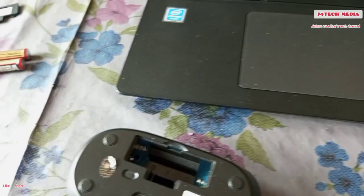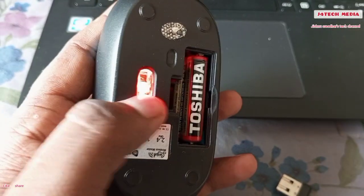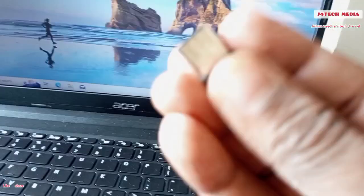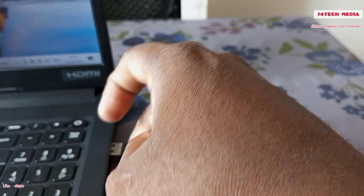We need to connect the wireless connector. We need to insert the battery. We need to insert the optical light and the power of the wireless adapter. We have to install the power of the wireless adapter. This is a 2.0 USB. We need to install the performance.